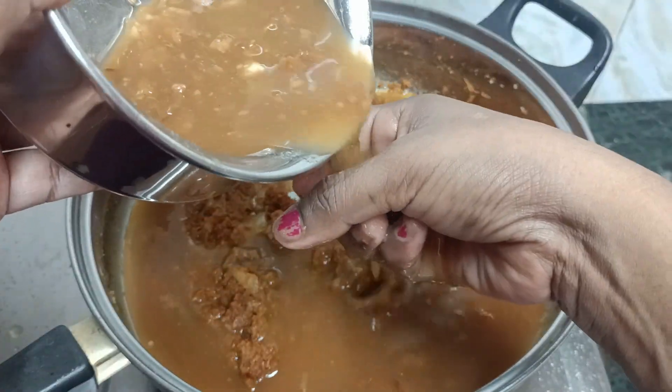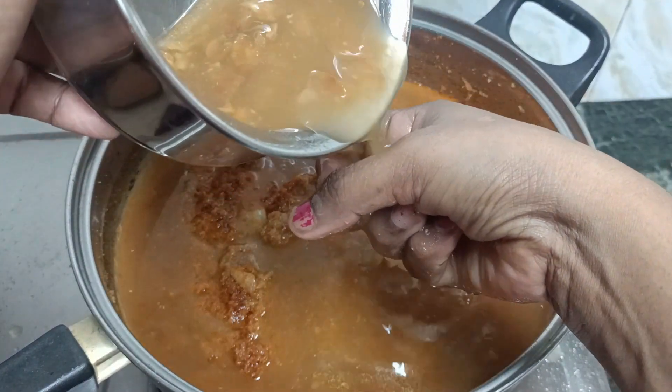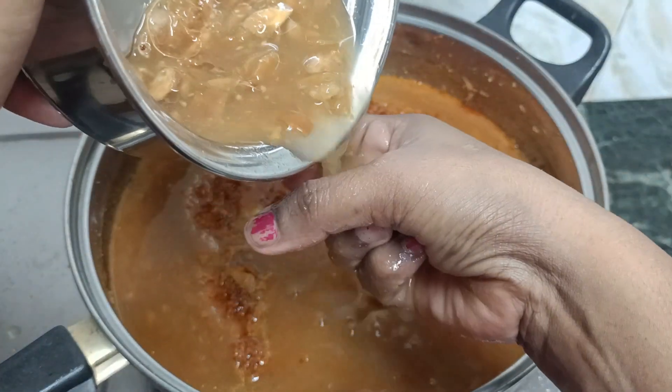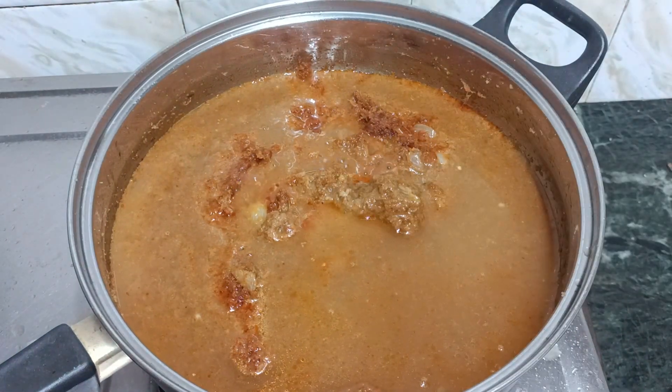Now put the juice in the water and put it in the oven. Let it dry.